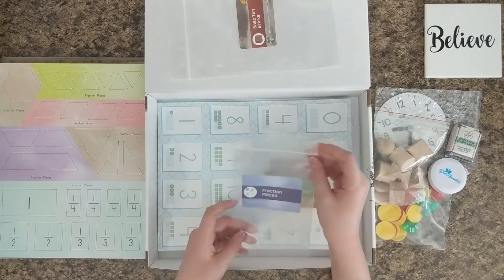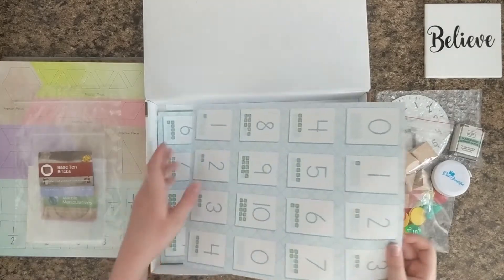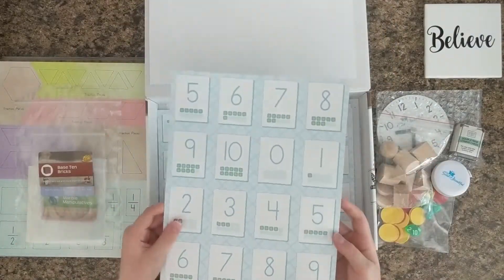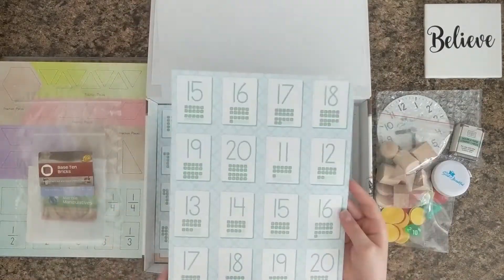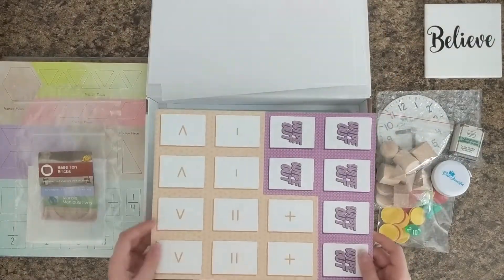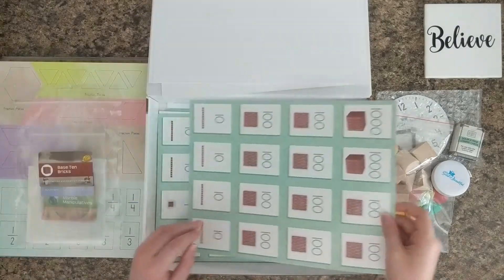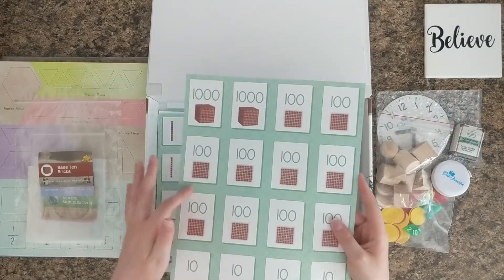And this bag is for the fraction pieces. These are the numbered game cards — slightly glossy card stock and perforated. These wipeout cards are probably for a game, and these are the math symbol cards. These are the base 10 cards, perforated in the same way as all the rest.